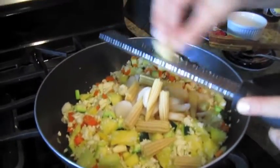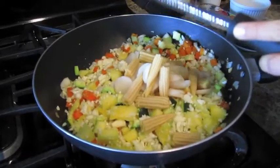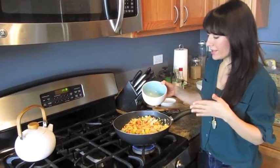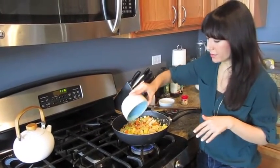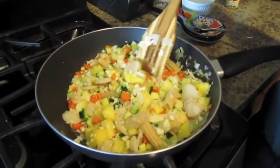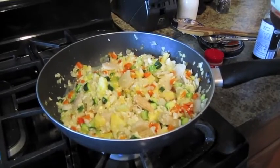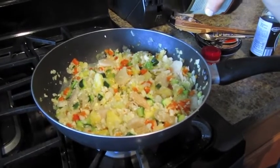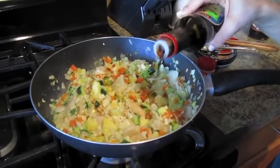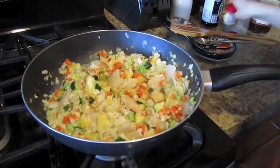If you have fresh ginger, you can grate a little on top, but ground ginger would be just fine. For my vegan friends, you can skip this step. For vegetarians, you can add either whole eggs or, as I'm doing, just some egg whites — about the equivalent of three eggs. Push this around until you can see it scrambling. You might want to turn the heat up a bit so you can hear it sizzling. Then, to your taste: some sesame oil, soy sauce, tamari, or coconut aminos, a little ground ginger — I'm actually doing both fresh and ground because I like that flavor — and some black pepper.